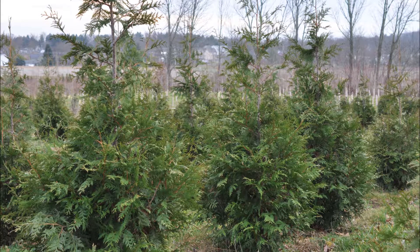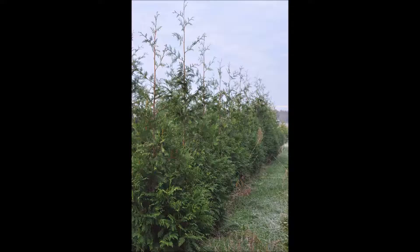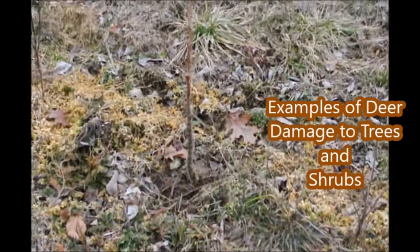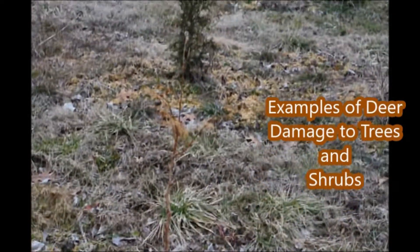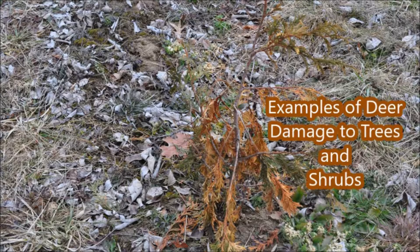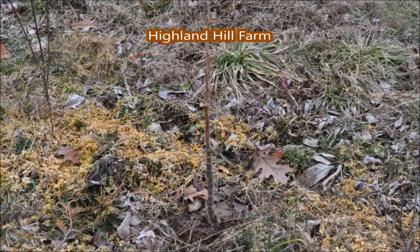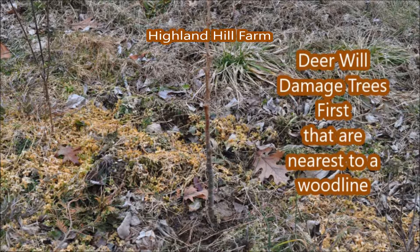It's very tough to raise good-looking arborvitaes when you have a lot of deer. Larger arborvitaes tend to be more resistant, especially the green giant, but small ones can get stripped to the bone by a deer, and it's not easy to stop them. The only way you can really stop deer is to keep them from coming on your property — either killing them or fencing them out. At Highland Hill Farm we attempt to do both. We have a hunter access program to allow hunters to come to the farm to shoot deer, but we also have a fencing program.